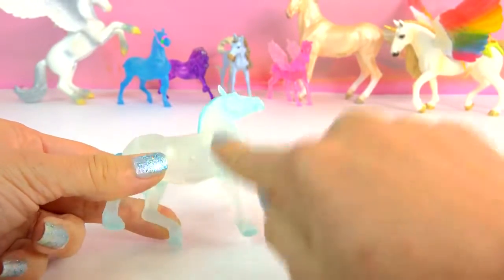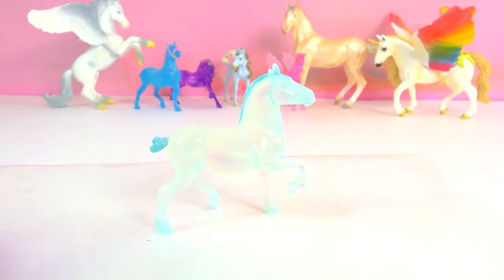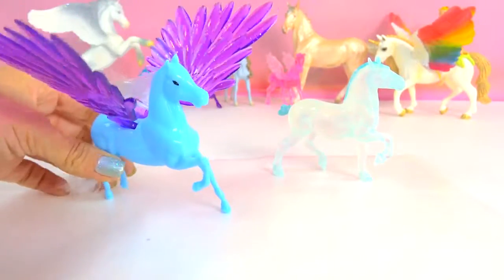And actually, if I put some water on her, she just doesn't look as foggy. So I'm going to customize her and change her out. We're going to give her a super makeover with these big, big jumbo jumbo Pegasus wings.